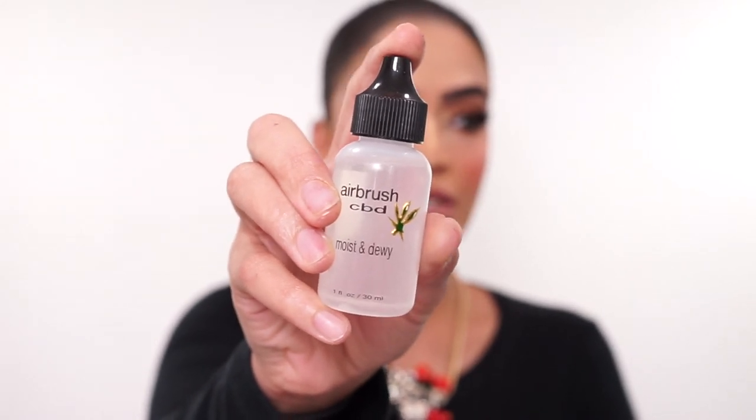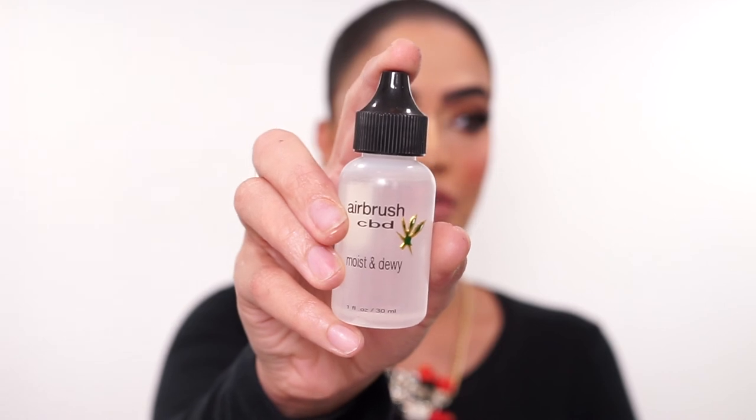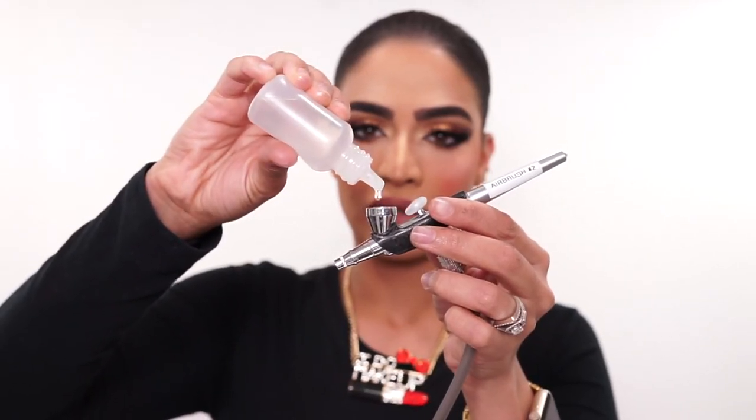To finish off this entire look and give me a nice dewy finish, I'm going to go in with my Airbrush CBD Moist and Dewy and spray a couple of drops of this all over my face. Just like that — you guys can see what a beautiful glow that has given me. This is the finished look. I really hope you guys enjoyed this full airbrush tutorial. I love learning new things so I can share them with you guys, and I've been really trying to perfect my craft of airbrush eyeshadow so I can teach it to you guys.